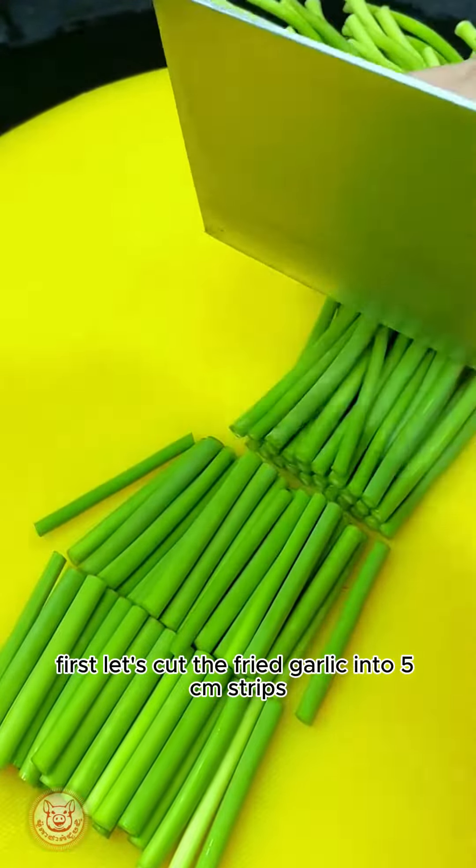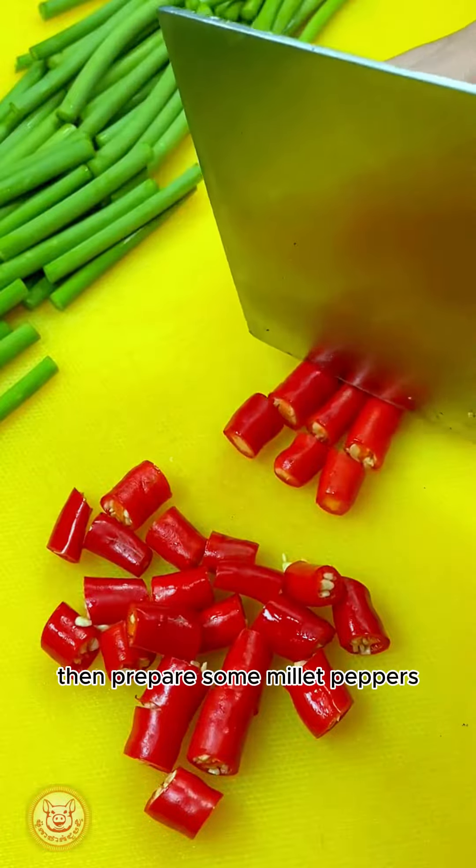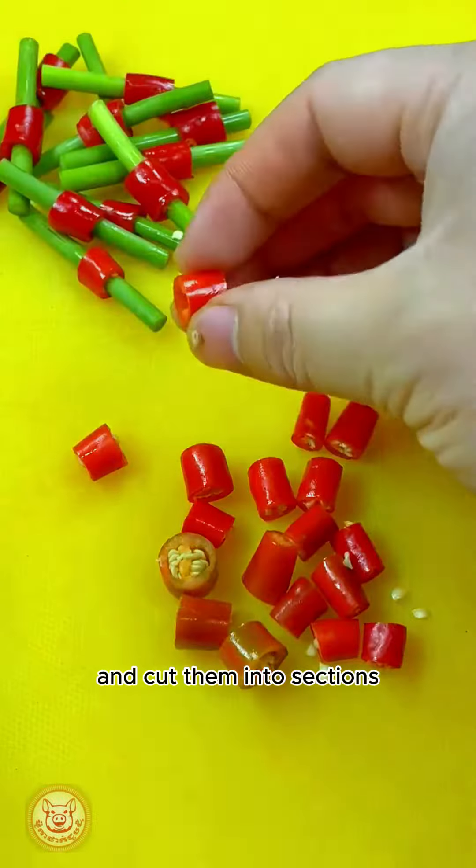First, let's cut the fried garlic into 5 centimeter strips, then prepare some millet peppers and cut them into sections.